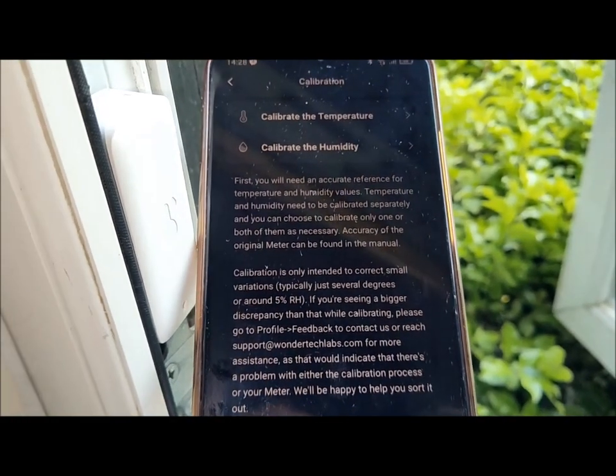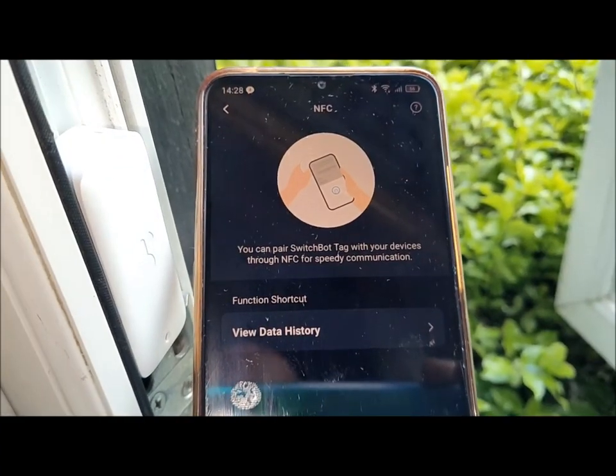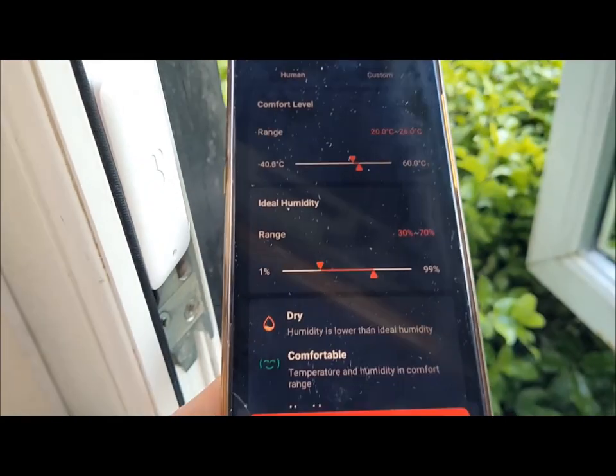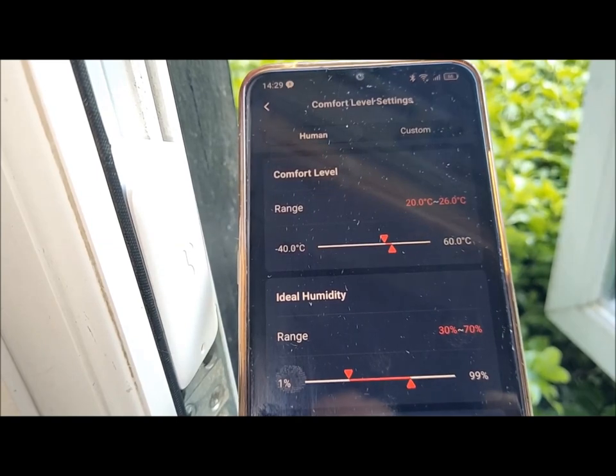There is no hole for mounting the meter to a wall, so you will need to use your own 3M tape if you want to put it on a wall. The SwitchBot Meter is compatible with the SwitchBot Hub Mini, which also supports other SwitchBot devices such as the SwitchBot Lock, Keypad, and SwitchBot Humidifier.